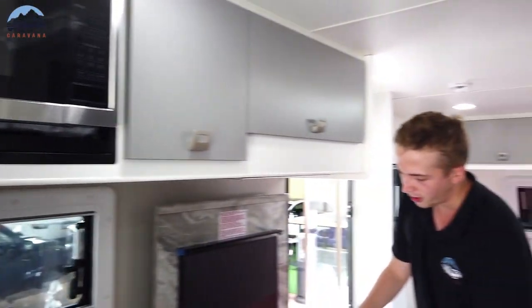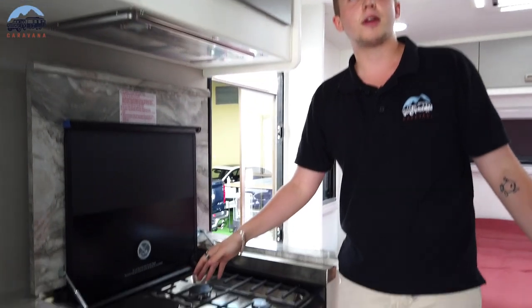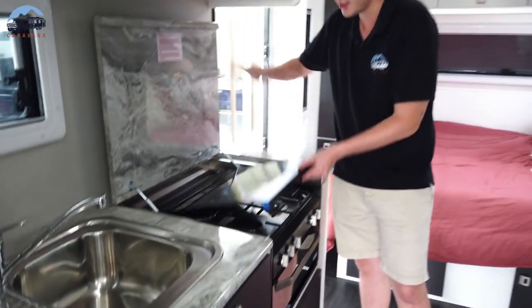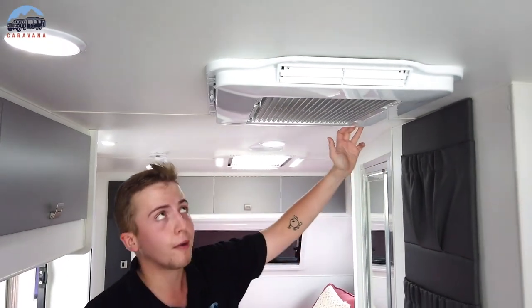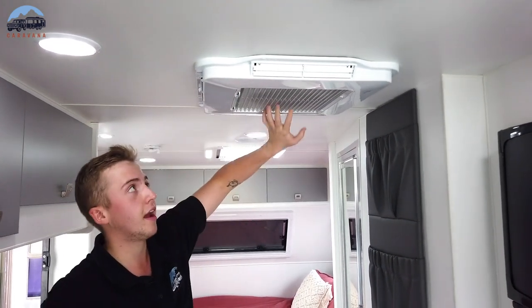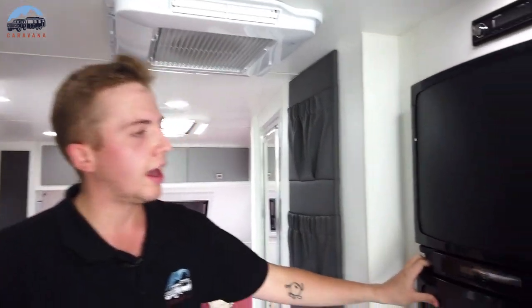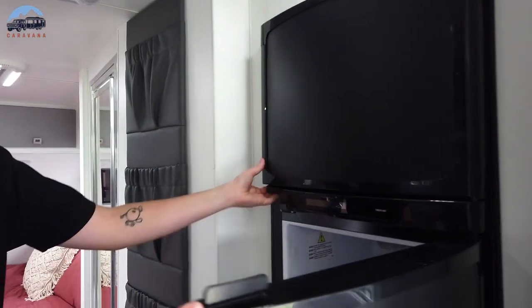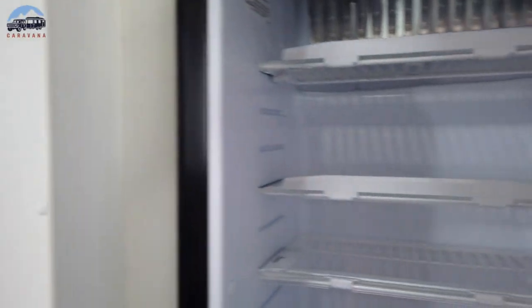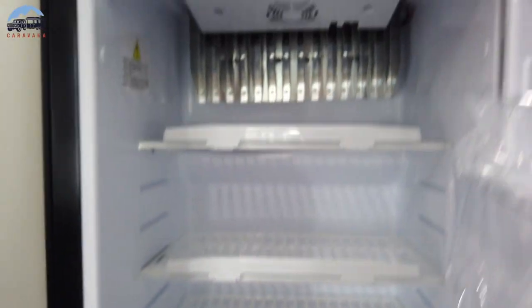Thetford four-burner stove and grill — three gas, one electric. Always good to have them; Thetford is a really, really good brand. Bel Air aircon, reverse cycle, soft starting. Bel Air are a great brand — they're used by a lot of other manufacturers in the industry and they've really proven themselves. Thetford 210-litre fridge with plenty of storage and a good bit of freezer space as well.